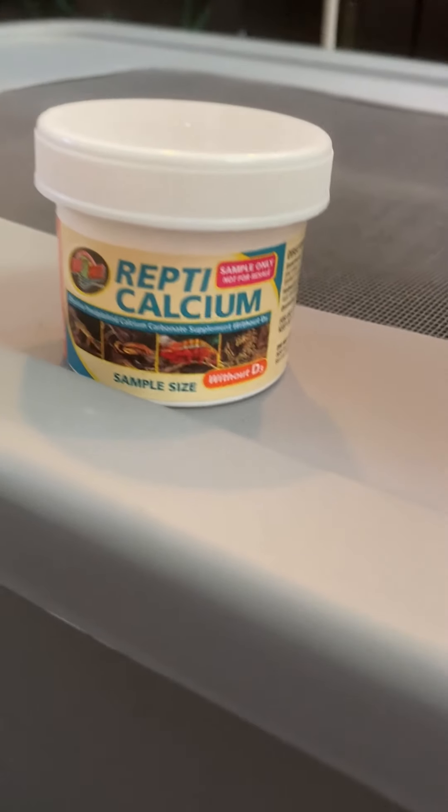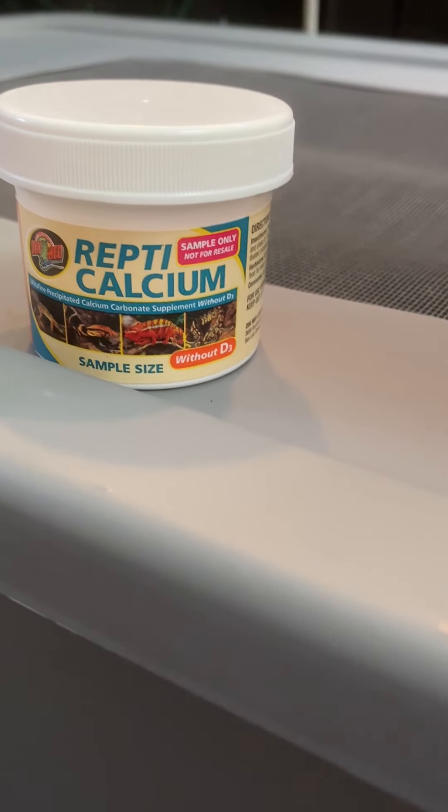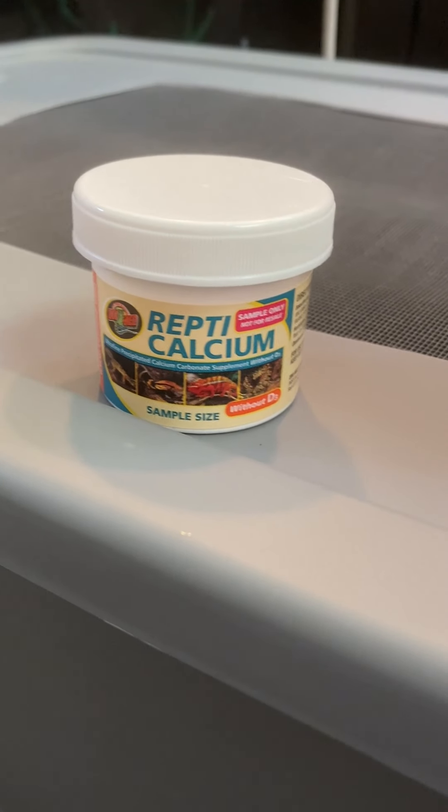The other thing we do is dust them with Repticalcium. This is added calcium — it goes on the outside of the crickets. We shake a little bit and shake the crickets up in it so they're dusted. We do that probably twice a week.